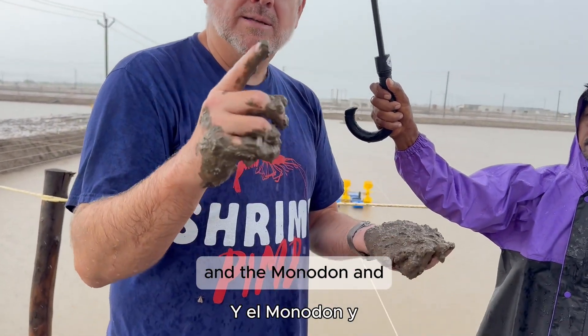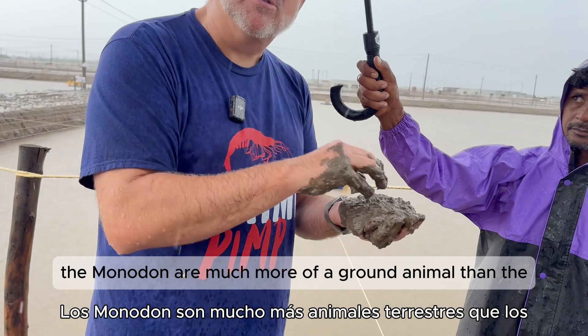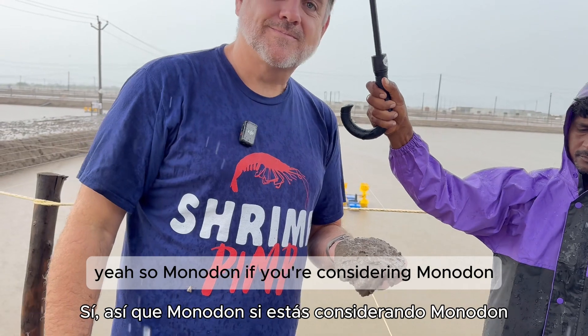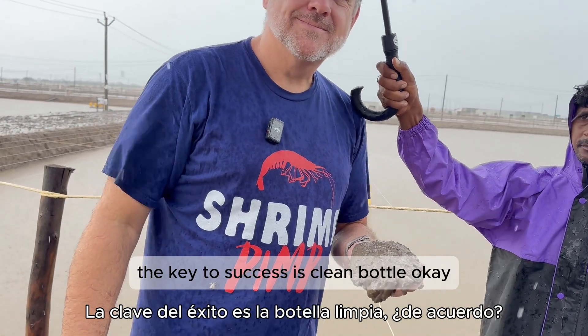The Monodon are much more of a ground animal than the Vannamei — they are more benthic. So if you are culturing Monodon, the key to success is clean water.